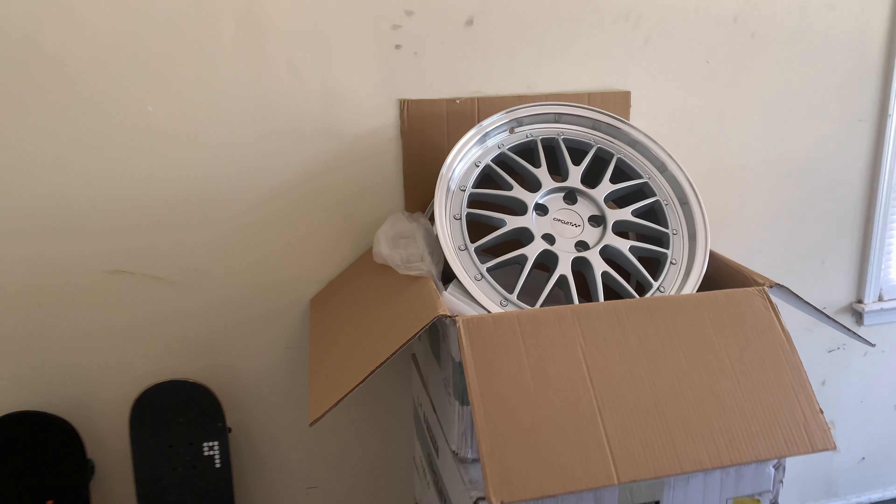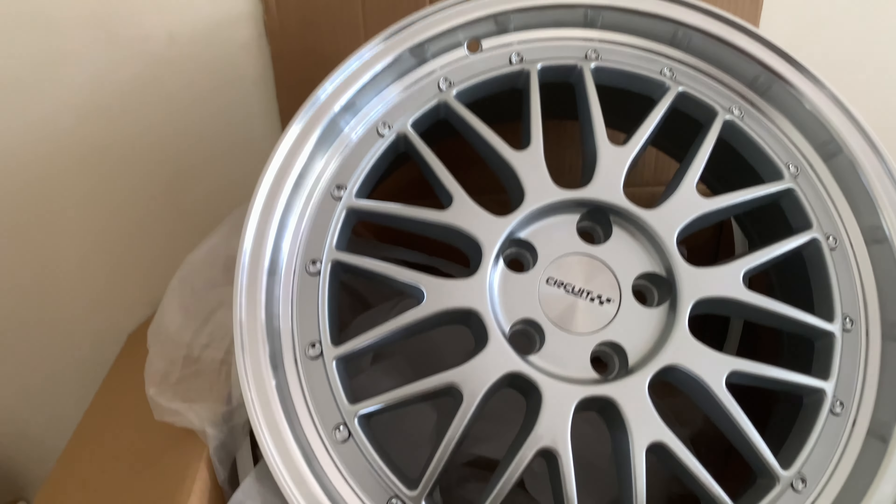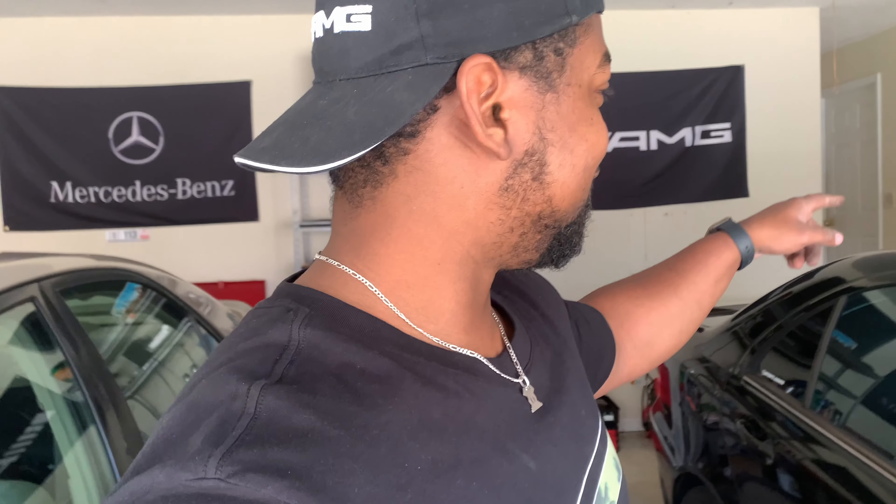I'll share the wheels one more time so you guys can take a good look — it's so beautiful. I hope you guys enjoyed this video. If you're not subscribed yet, go ahead and subscribe and hit the like button. Leave your comments below — I want to hear what you guys think about the wheels, because they're amazing and they're going to change the look of the car so drastically.